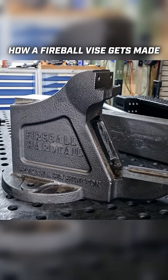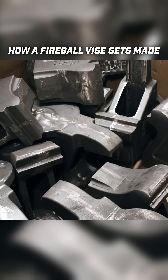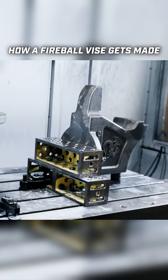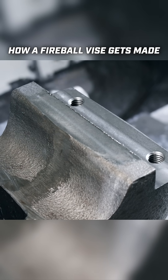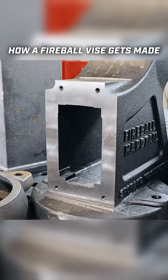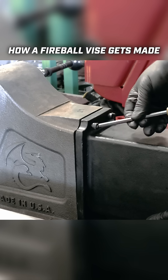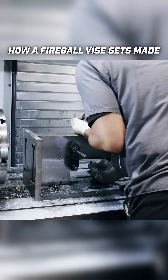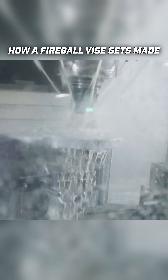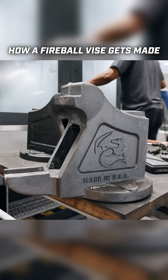Most importantly, out of all our castings, we have our static jaw. This is essentially the center part of the whole vise. We're able to have the jaw vertical as it comes through. Our machine will come in, get these faces, get these pads just a bit, then flip it over 180 degrees. We get the backside, which includes the area for our hardtail cap to go on. Lastly, we'll turn it on its head and machine this out, put these holes in, and drill and tap a hole in the very center. That's the very first process for our static jaw.